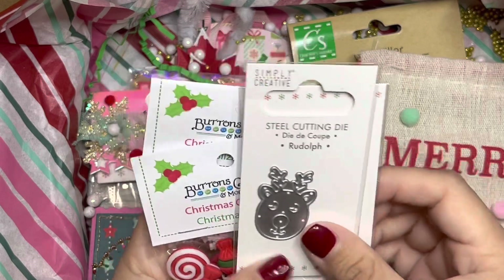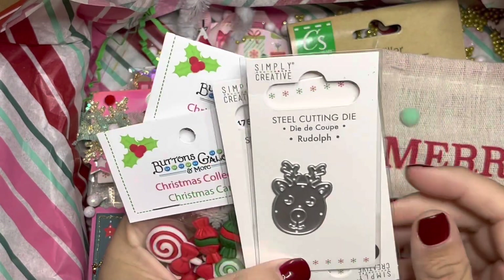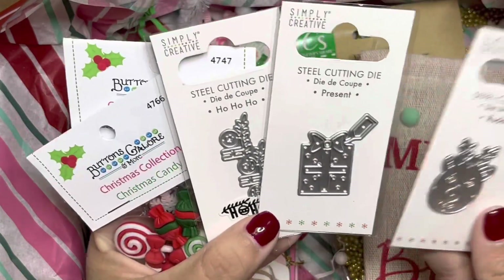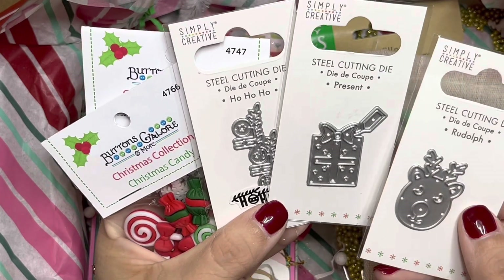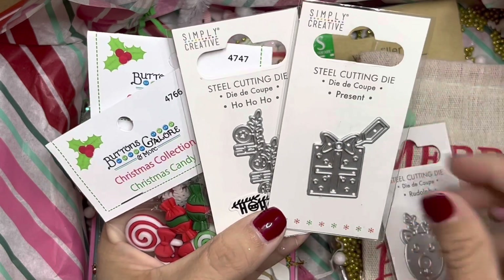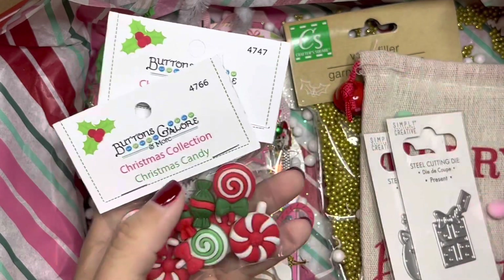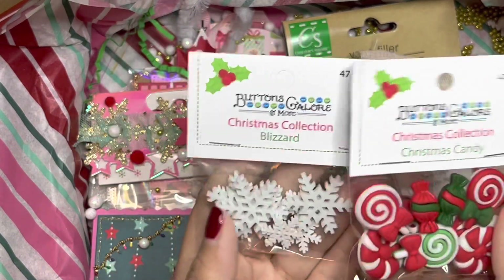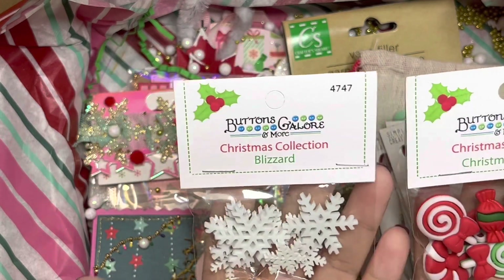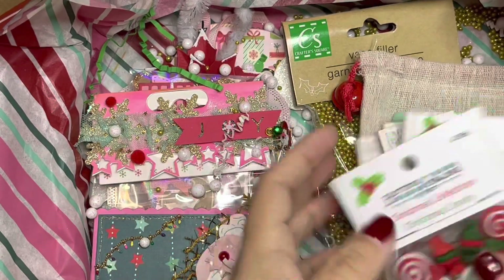She gifted some dies — these are so so cute, I definitely do not have any of these. So thank you so much, Tony! We have a reindeer, a present, and I believe a 'Ho Ho Ho.' And some Buttons Galore Christmas Candy and Blizzard dies — so so cute. Thank you, Tony!